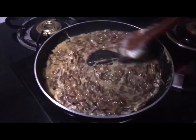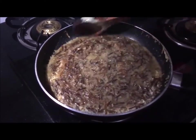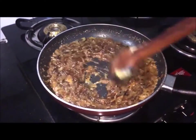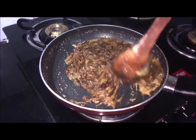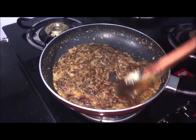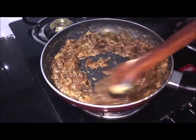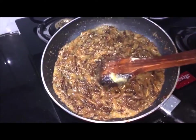We will cook it until it is soft. The sewai is going to open up well and then it will become a nice mixture. See, it is going to open up well and we will continue for 2 more minutes and then put it in a bowl. Look, it is ready.